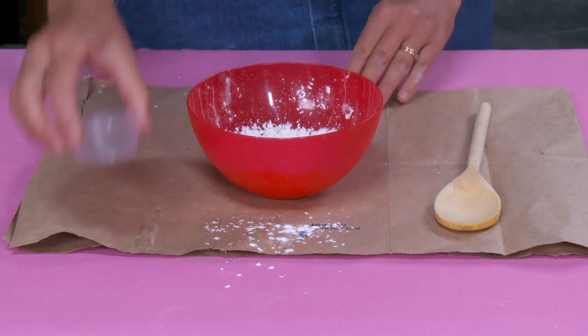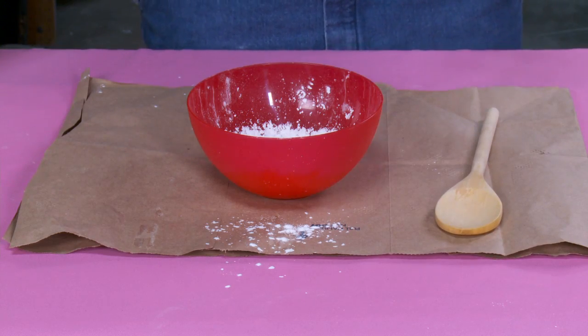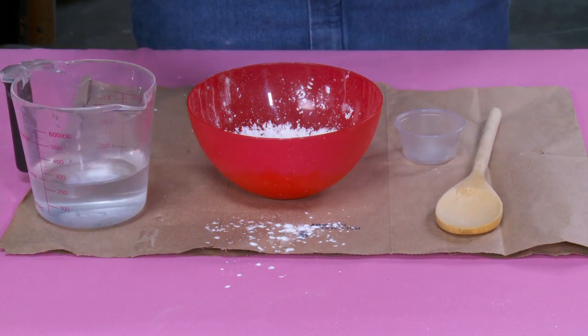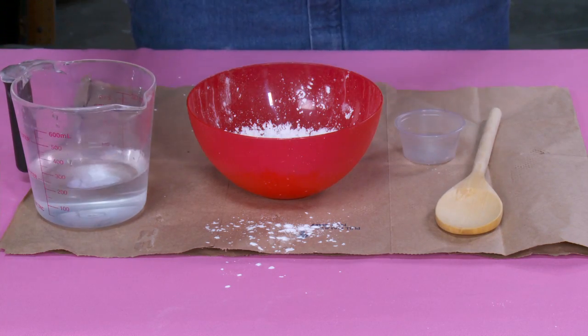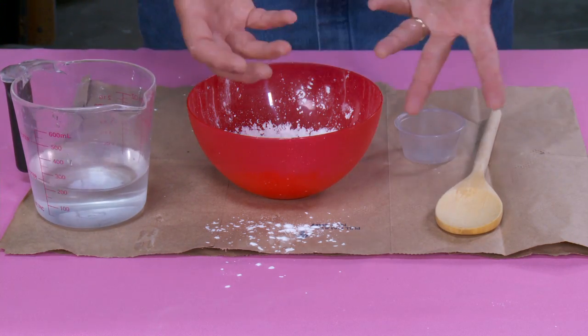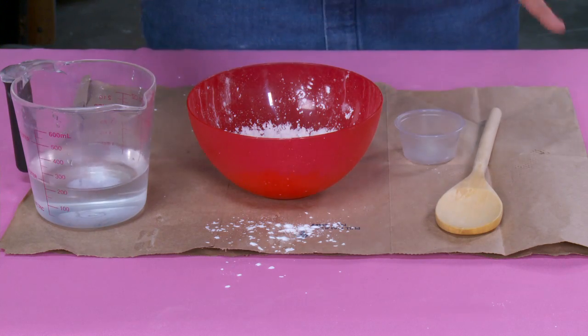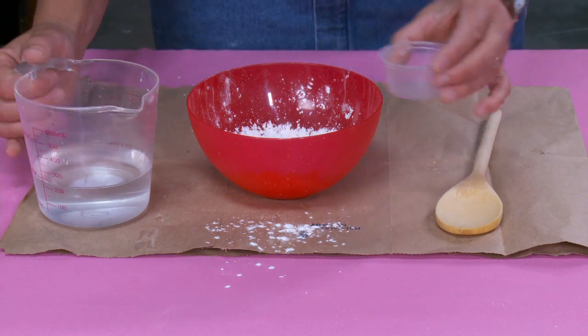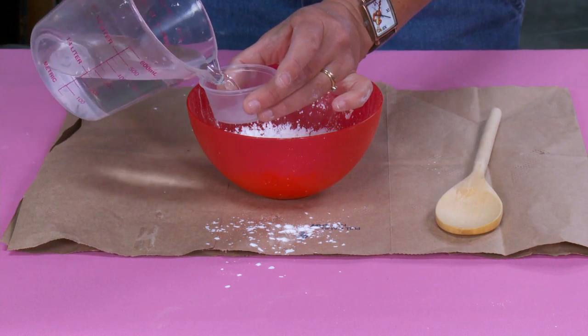Here's where you have to be patient and take your time with the amount of water you add. If you add too much it's going to get too runny. It'll still be fun to play with, but it won't be as cool as if you take your time and get it to the exact right consistency. So I'm going to start with just two ounces of water.